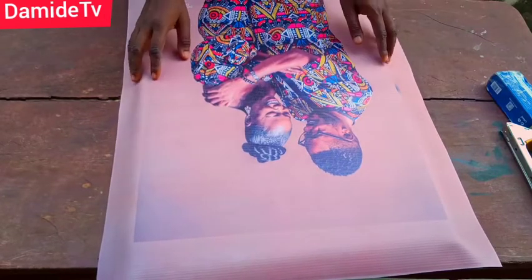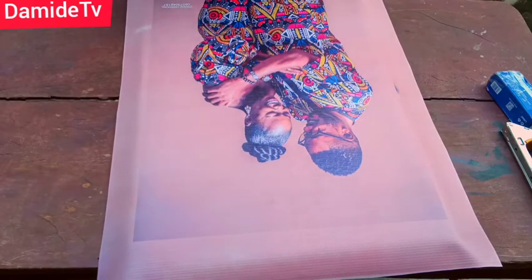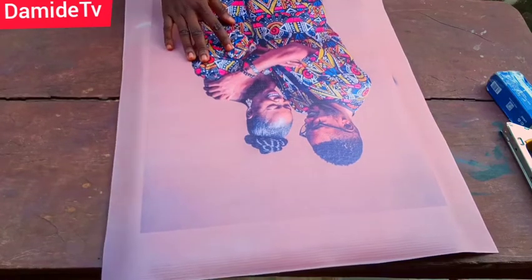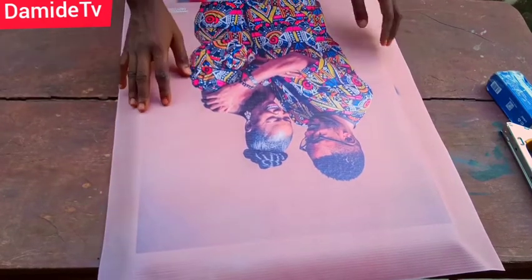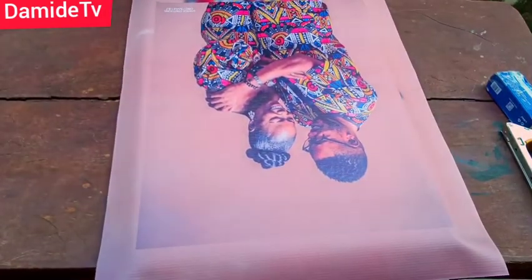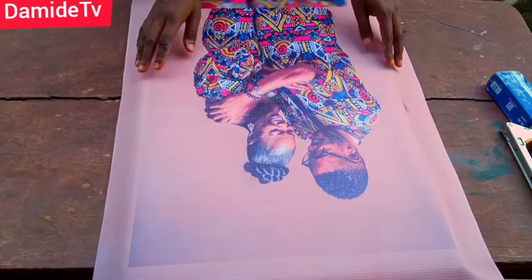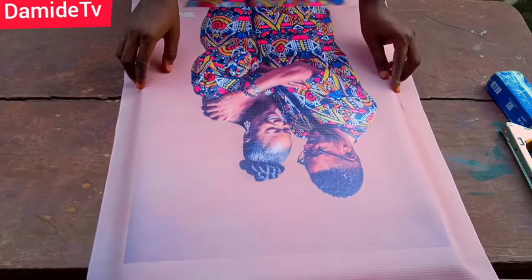At this part you have to be very careful — you have to fold the edges, making sure they are well folded. Fold it very, very well. I'm going to start from this side.